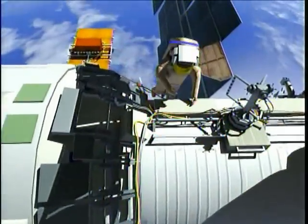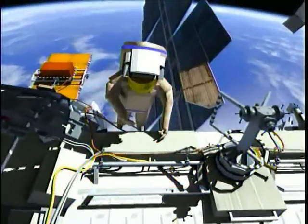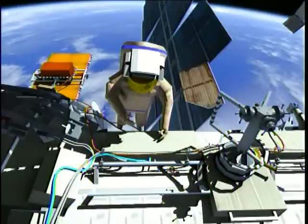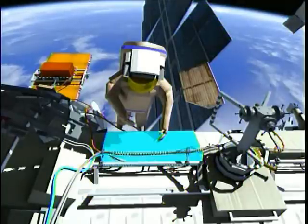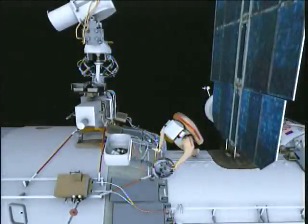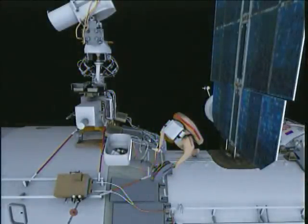Next, the crew will route power and telemetry cables for the medium-resolution camera to the small diameter of the service module. A second cable will be routed by Olyokotov to the service module aft end.